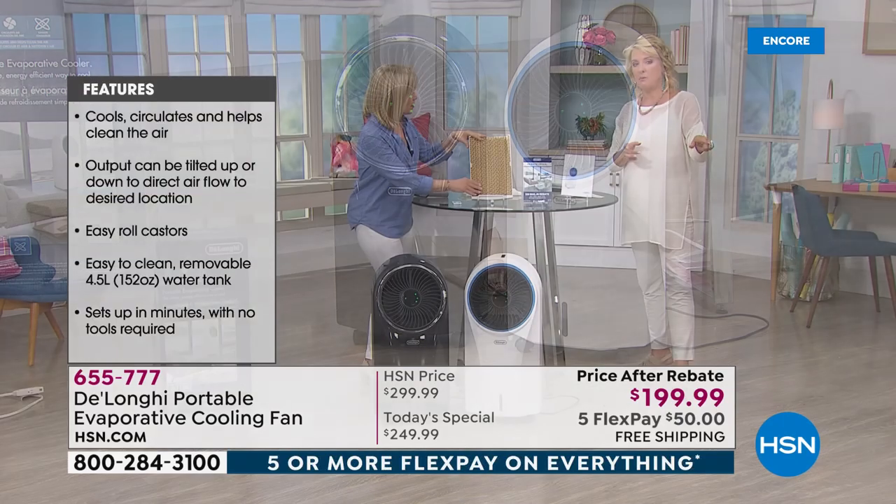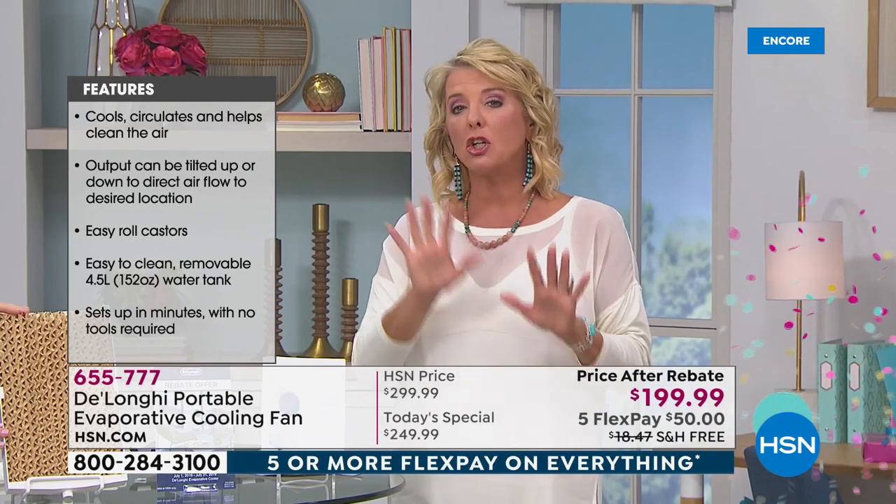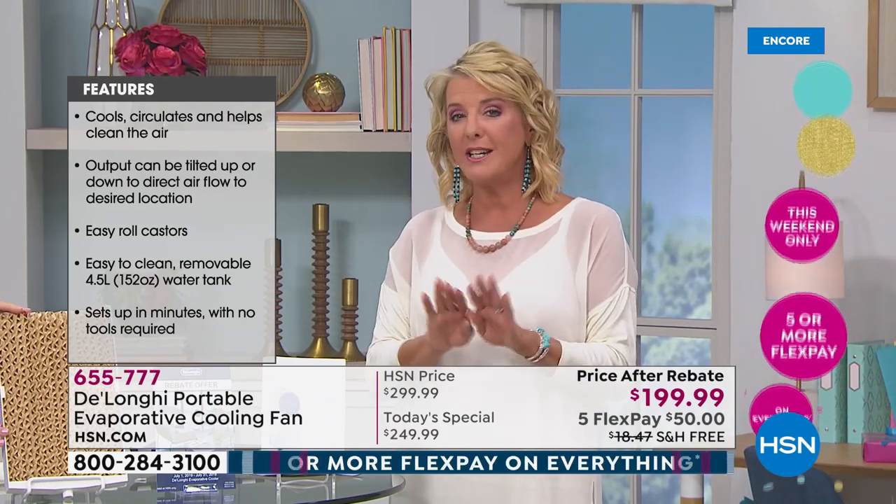Starting tonight through Sunday, we have five FlexPay on everything. You're saving almost $19 on shipping tonight plus the 50-50: $50 off our price and a $50 rebate — that's $100 in savings plus almost $19 off shipping as our one-day special.